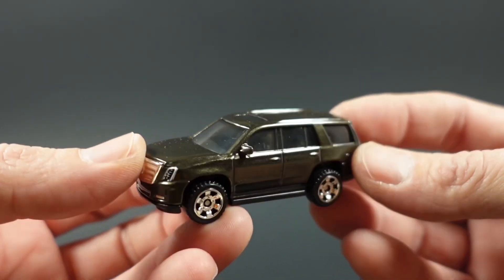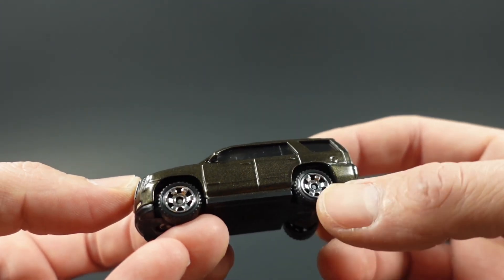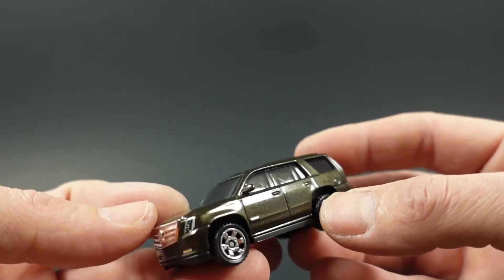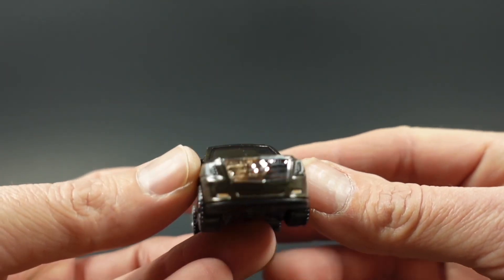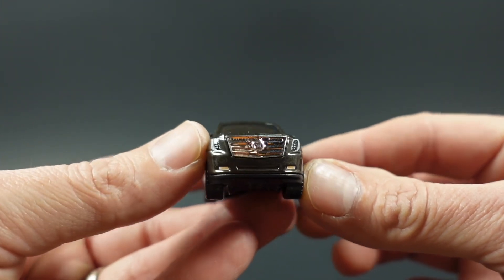It's not quite a gunmetal — it's got a little bit of brown in it, but I'm not going to call it metallic brown either. It does have the chrome wheels, kind of an off-road style wheel. This one does have tampos for the front headlights, and of course you've got the Cadillac emblem in the grille.